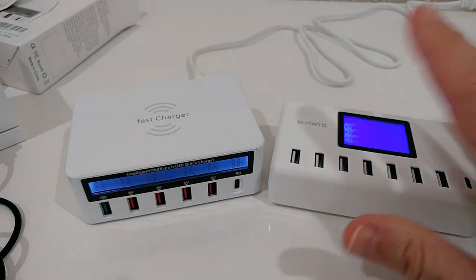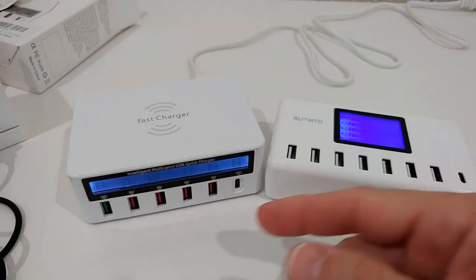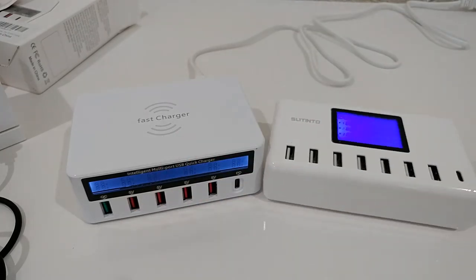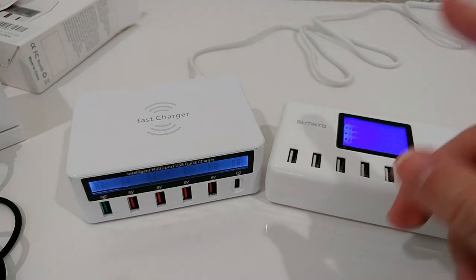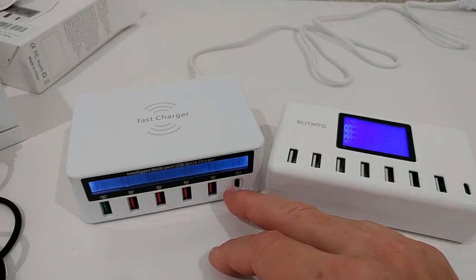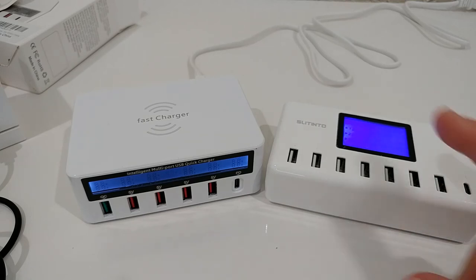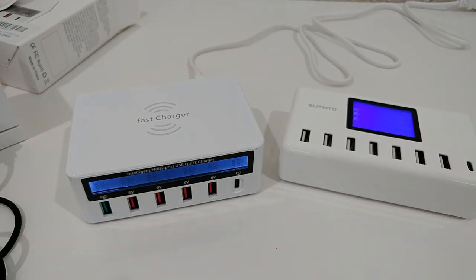I've decided to stick with my older device. It doesn't have fast charge, but it doesn't make a big difference — fast charge, PD, and quick charge are nice because you can see 9V or 12V, but it's still just charging up to 18 watts. Both can do around 18 watts. The older one has a much better display with stable, solid information, so that's the one to go with. I'll put a link in the description.